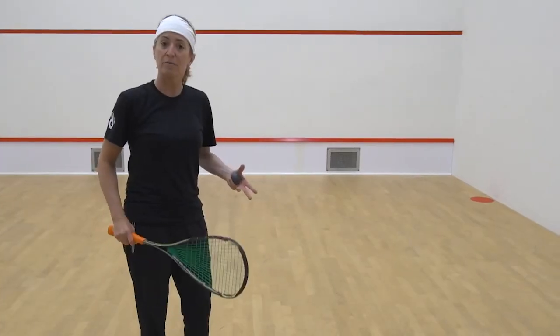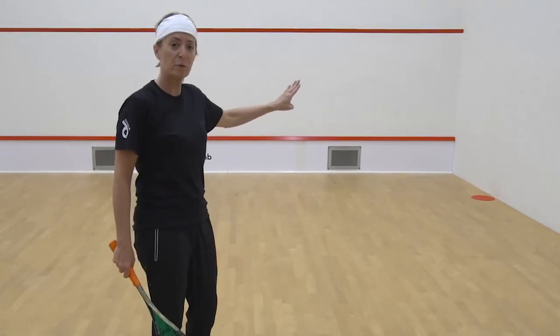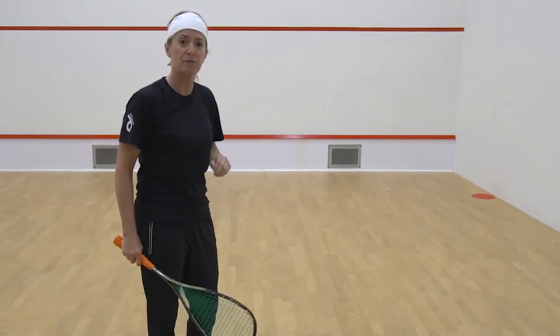It's a forehand drop feed. You're going to be aiming for the ball bouncing within the target, which is two racket lengths from the front wall.